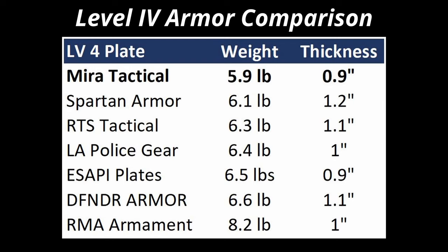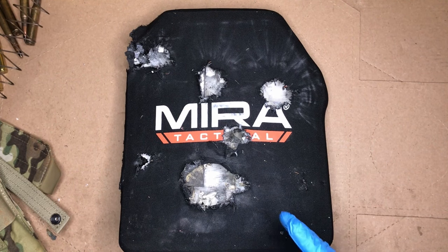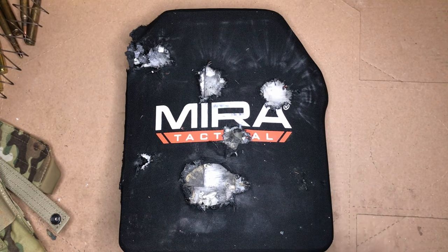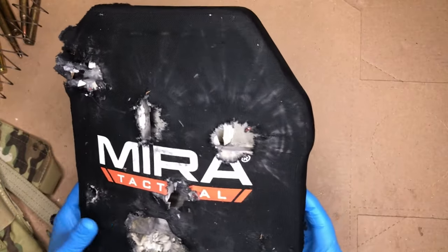How does Mira's Level 4 plate compare to other ceramic options on the market? Simply put, it's one of the lightest and thinnest options available, backed by Mira's 10-year warranty — when I look at other plates, most of them are only five years. I was thoroughly impressed: it took three 5.56 rounds, three AK rounds, and two 30-06 rounds — with one of those being an armor piercing round — and it stopped all of the bullets.